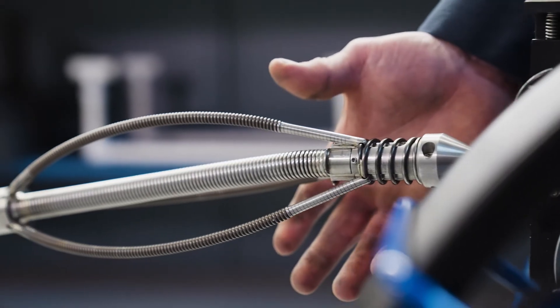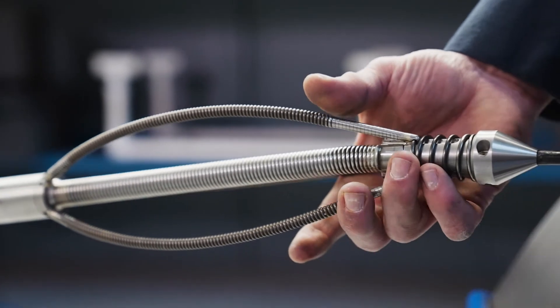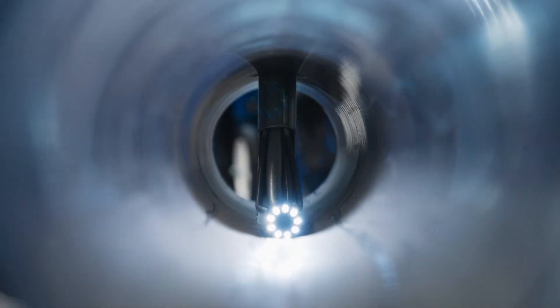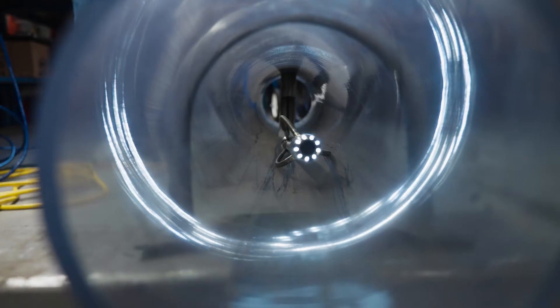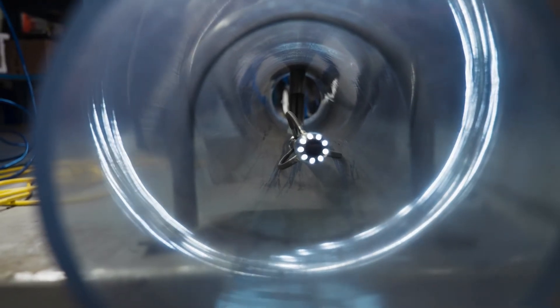The self-deploying centering springs on the PRX 250 are deployed when it enters the gas pipe. This elevates the camera off the bottom of the gas main, delivering a more well-lit, central view of the gas pipe.